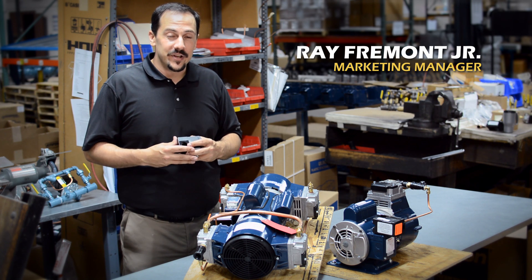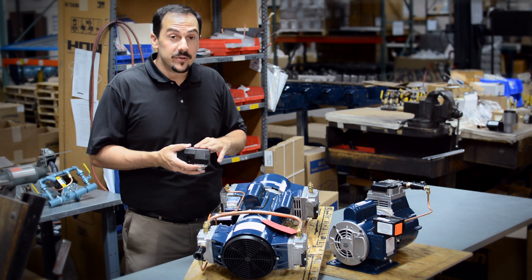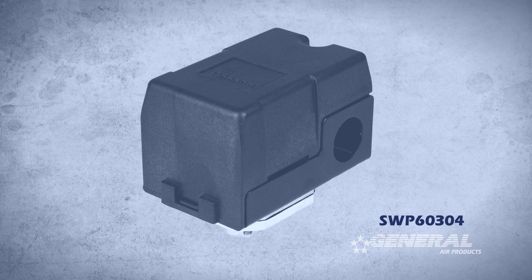Hi, I'm Ray Fremont Jr., Marketing Manager for General Air Products, and I'm going to tell you how to adjust the pressure on the SWP60304 pressure switch.